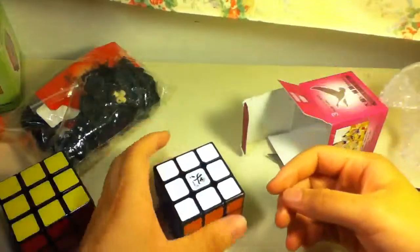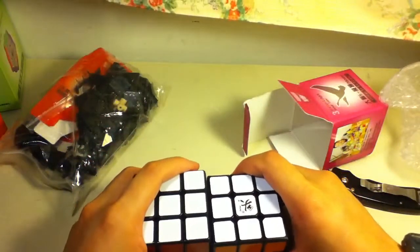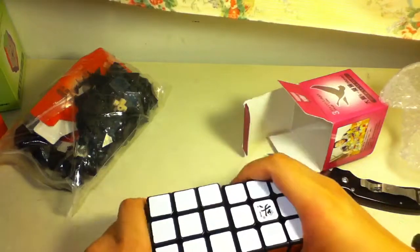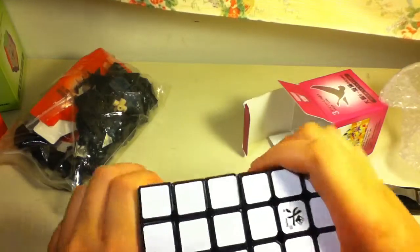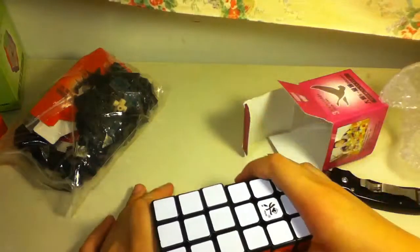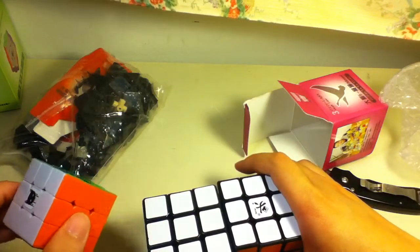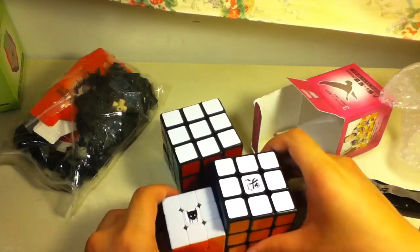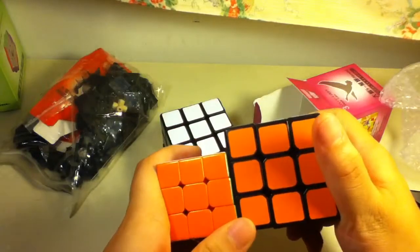I'll be posting some videos on this. This is a 57mm, so right next to it you can see a slight difference. I just got back from Toronto and immediately grabbed the package to do this video. This is the 55mm next to a 42mm Zanchi.